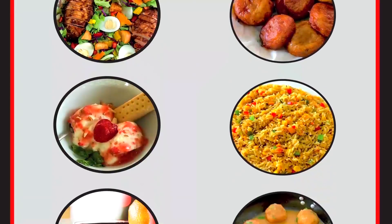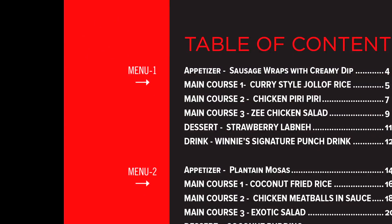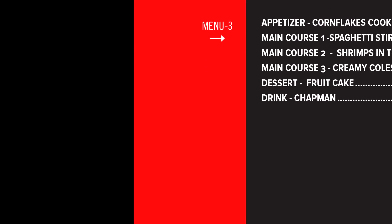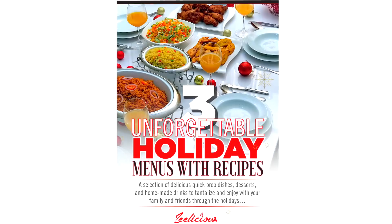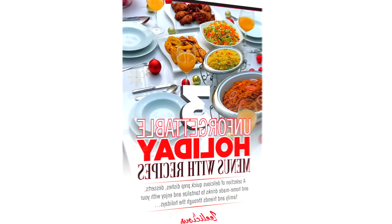What's even more fun is that you can create your own unique menu by selecting recipes from the three different menus. Whatever the case may be, you have no excuse not to give your family, friends, and even yourself a good treat this holiday season.